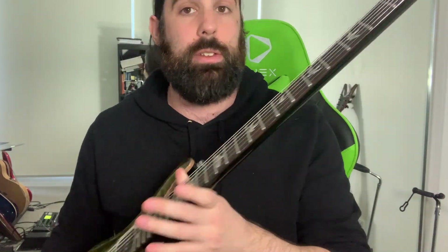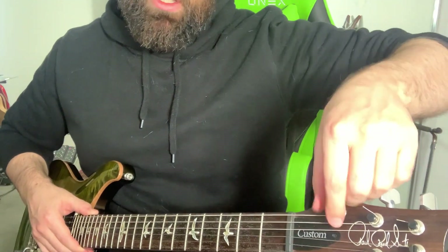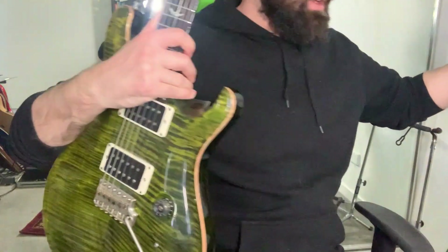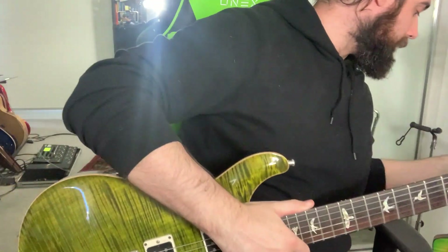So let's actually get into the first steps of restringing your guitar. The first thing you want to do is get rid of the old string and loosen it. Whether you change the whole string set or do one at a time, the process is the same. The first step — if you've got locking tuners, which I do — you want to remove the locking tuner. On Floyd Rose bridges, there's also a locking nut. You want to take that off so that you can obviously move the string and get rid of it. So that's step one.